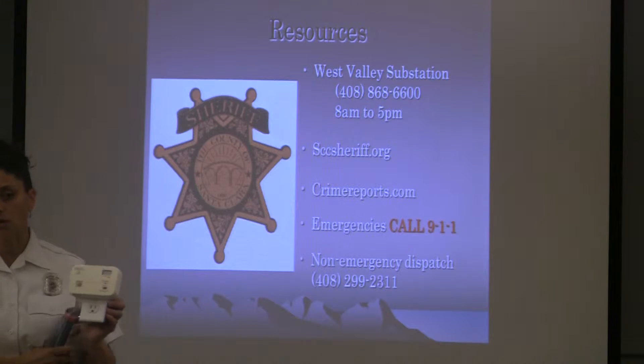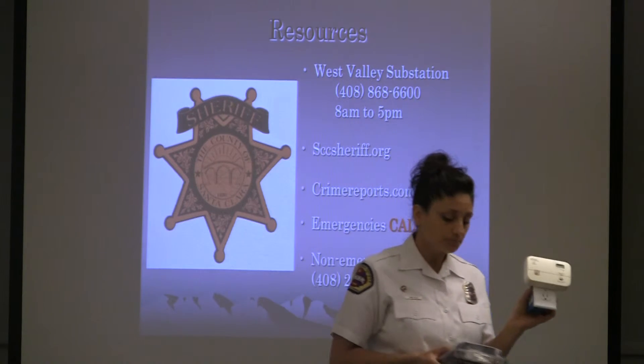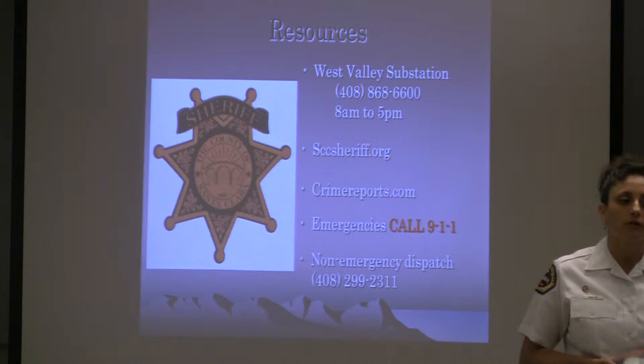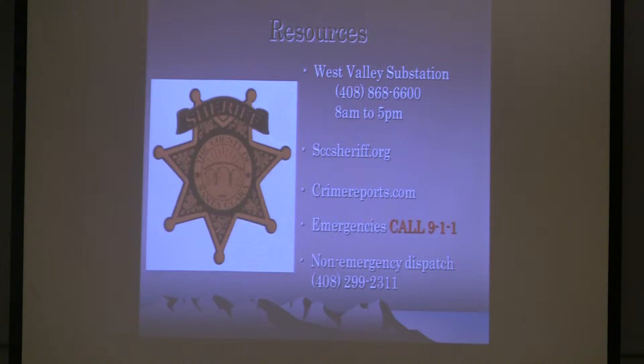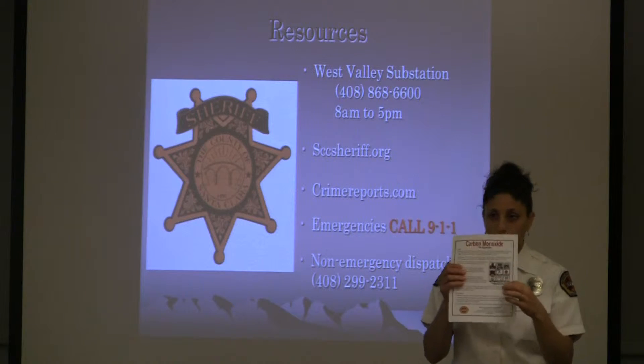That one alarm gave her enough notice to get herself and her kids out — and that was just three years ago. These alarms save many lives every day. They're a little pricey, but it's worth it. You need one per level of your home, about 15 feet away from a source. We have a handout at our booth listing the different types of sources.